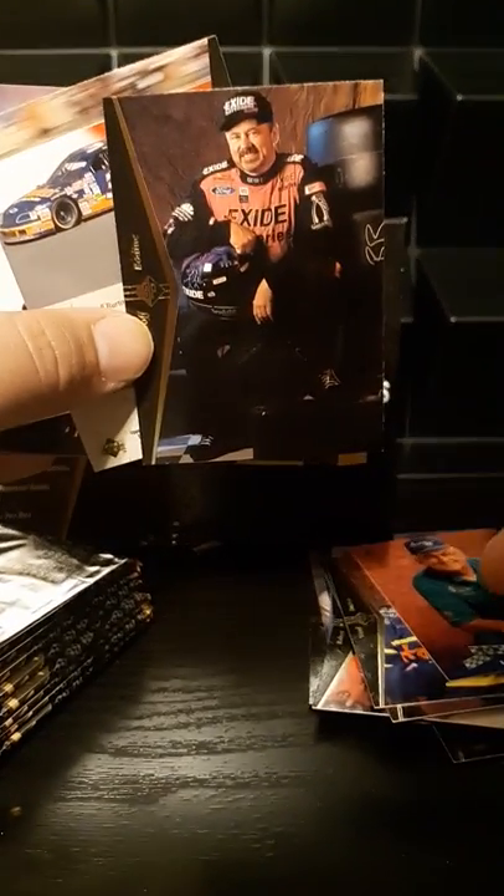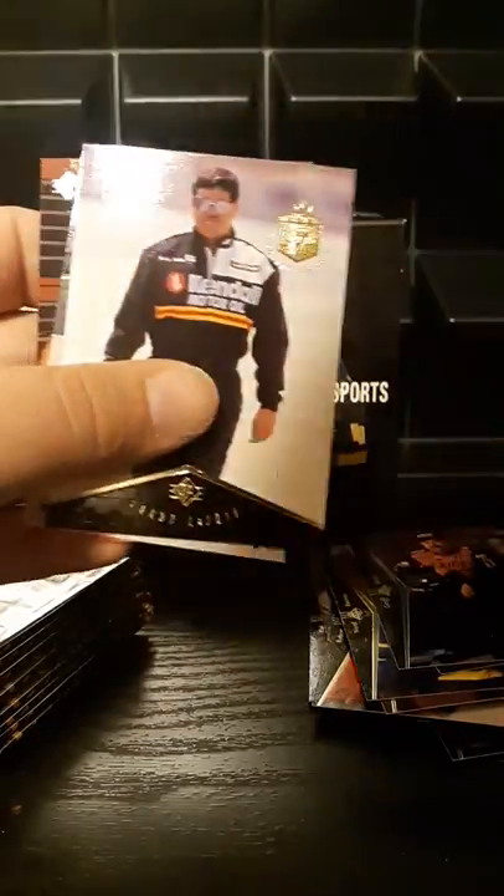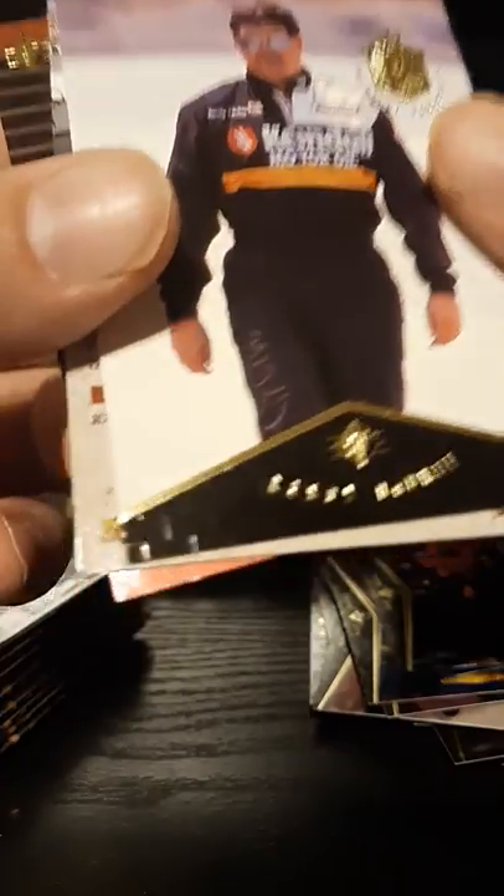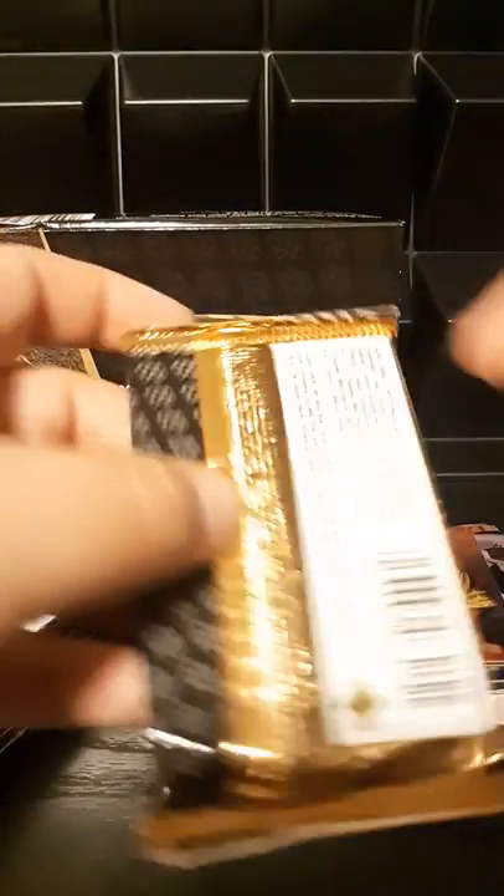It's a 150-card set. Another die cut — Steve Grissom, very nice. Another contenders I believe we've seen before. Steve Grissom on focus. Looks like another potential insert here — Randy LaJoy, I see some logo. Premier Prospects — it's number 119, so I'm guessing that may be like a rookie card of some sort. First one of those we've seen, so we'll keep an eye out. Not 100% sure who the prospects and rookies would have been in this NASCAR set, just because it is 1995.